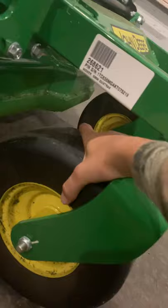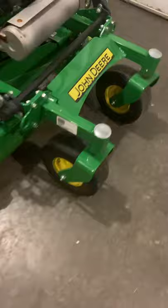Another thing I like about the front caster wheels is they don't take air, so you won't have to fill them up with air and they won't pop if anything happens. Pretty nice.